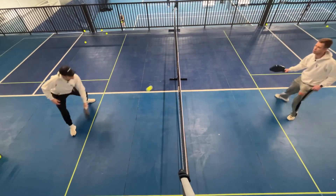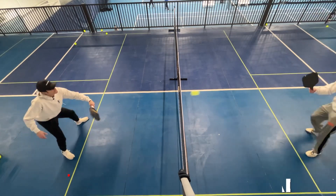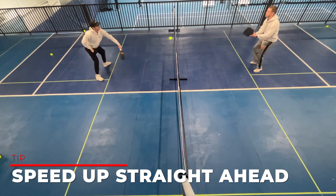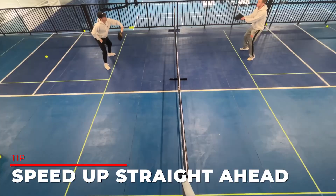As we get to the end of the court here, we're gonna speed it up. Here we go — we're both working on speeding up, just working on good hands.